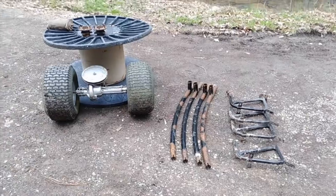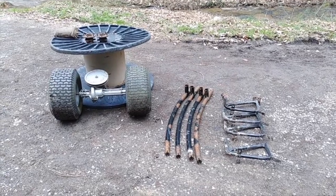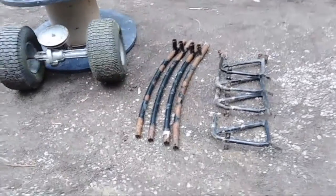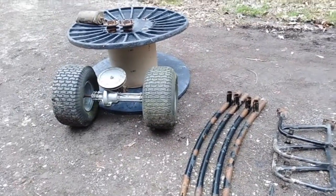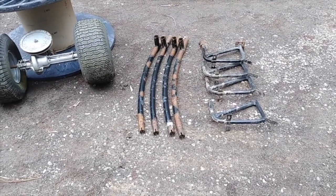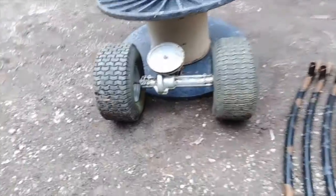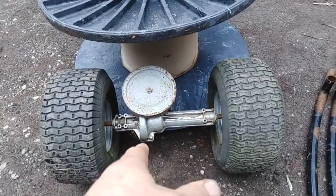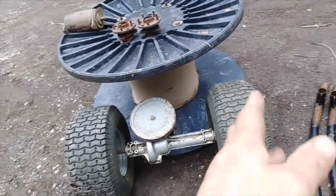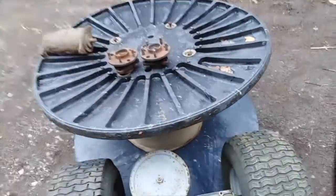All right, so what are we doing today? This is going to end up being a water wheel at some point in this process. We've got a bunch of junk here that most people would probably just throw away, and I'm going to try to make it produce electricity. This is a transmission from a riding lawnmower — those wheels will have to be cut off and the axle will have to be tied into this wire reel.